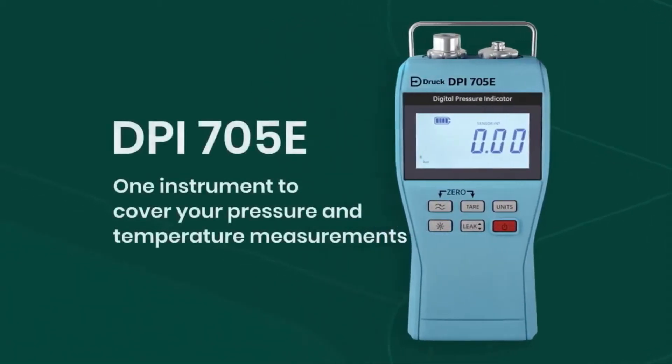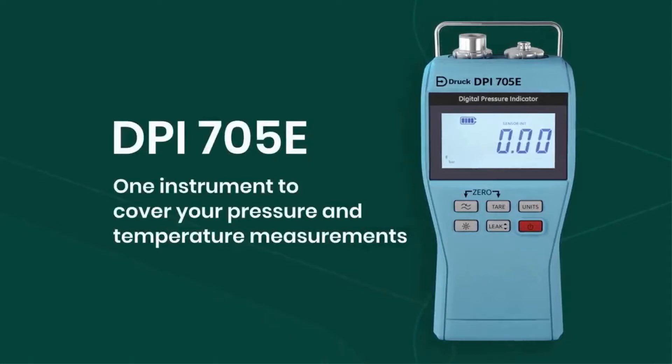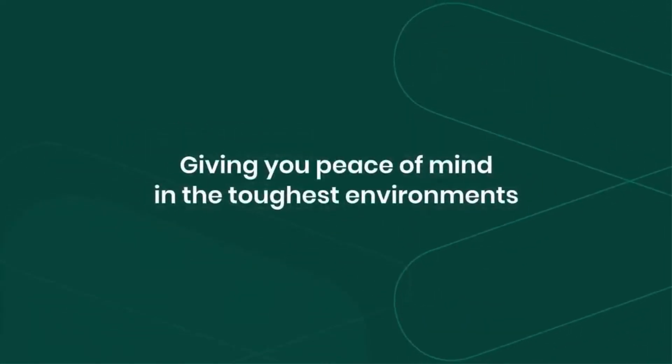The DRUK DPI-705E — one instrument to cover all your pressure and temperature measurements, giving you peace of mind in the toughest environments.